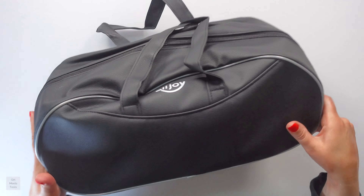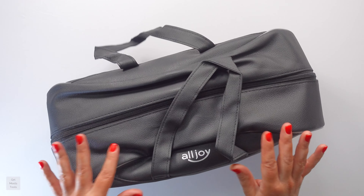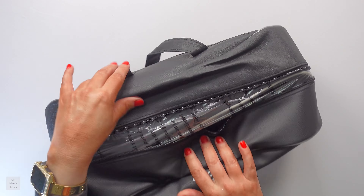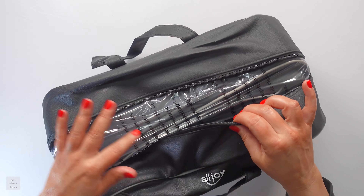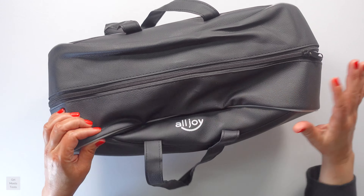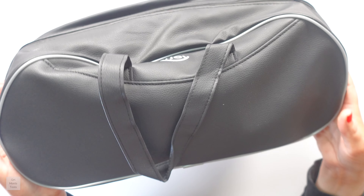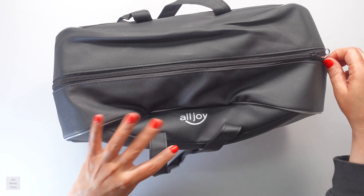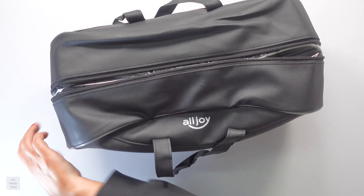One of the reasons why I agreed to this particular one is I love that it came with a bag. With the holidays coming up and all the stress that comes with that, this is fantastic. It's a really nice bag — let me show you — it has the All Joy logo right there and look, it has two straps. Love that.